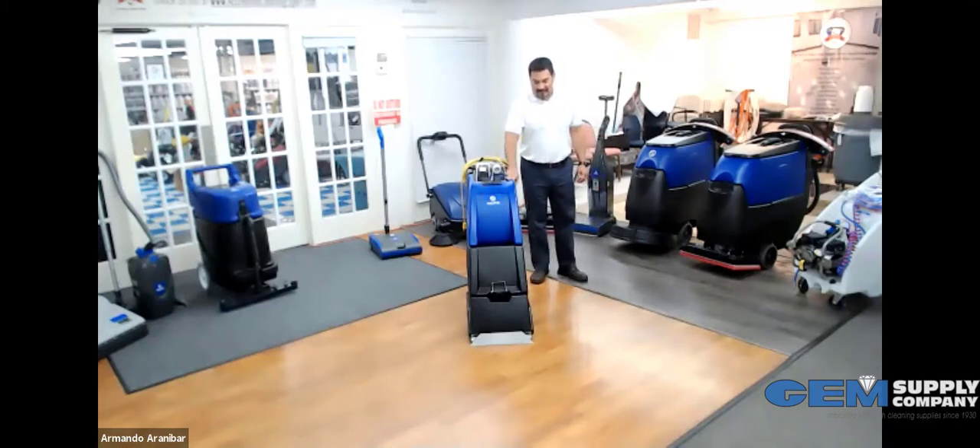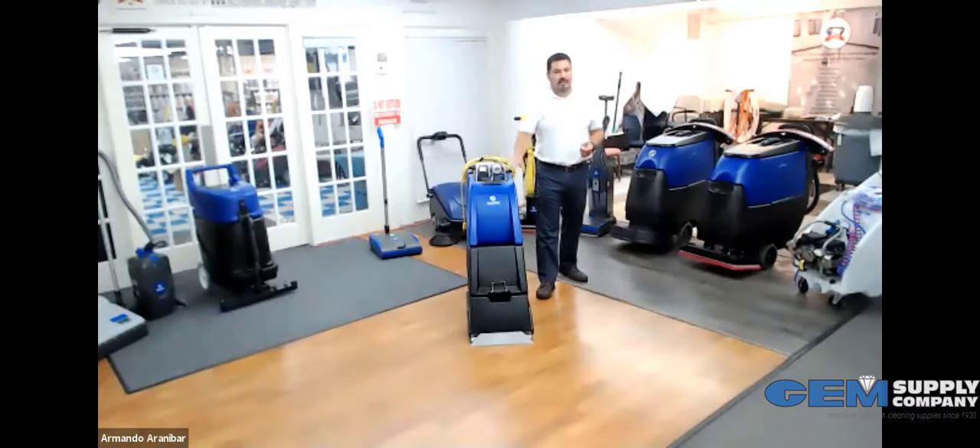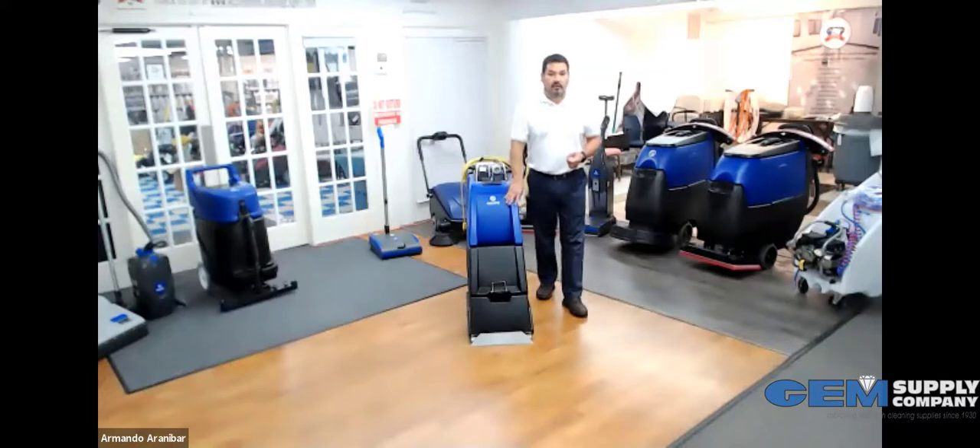This right here has been in our line for many, many years and has been relatively unchanged. It's really a dinosaur, especially in design when you look at a lot of carpet extractors out there. They all have these little fancy gadgets and trinkets and hoses, and they're all plastic. This right here performs really, really well.